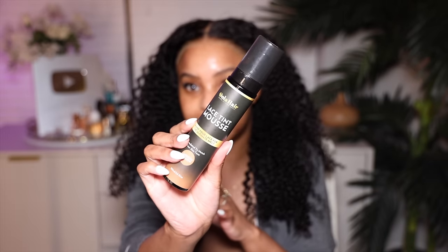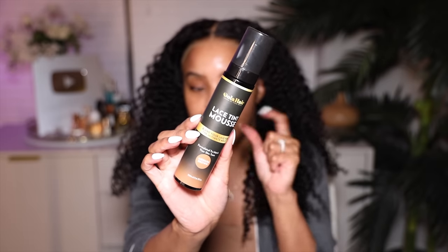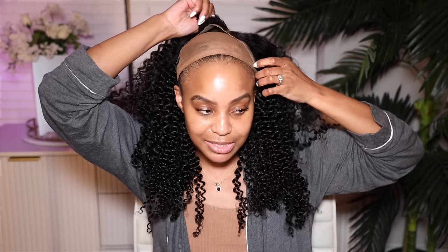I can lay this down without lace tint, but if I want to wear this glueless I need some lace tint. I like to use this lace tint from Dola Hair — got it from Amazon in the color medium brown. It's a lace tint mousse. I add it to the lace, spread it out, it adds color. You can also use makeup but the makeup just never matches my skin tone. Let me know whether you like lace tint or powder makeup better.